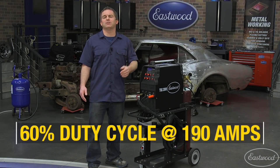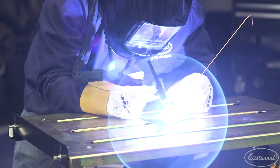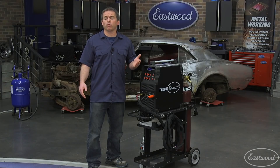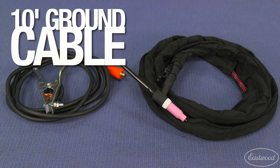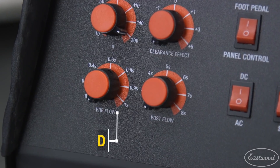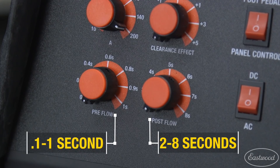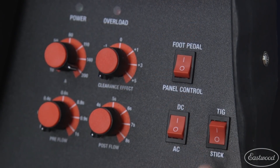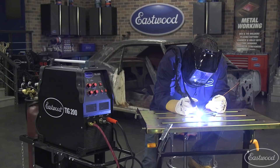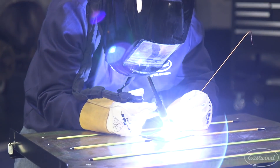The duty cycle is an impressive 60% at 190 amps on both AC and DC — plenty to keep you welding, whether it's steel, stainless, or aluminum. The unit comes with a regulator and hose, a long 10-foot ground cable, and an even longer 14-foot TIG torch cable. The pre-flow is adjustable from 0.1 to 1 second, and the post-flow is adjustable from 2 to 8 seconds. Plus with a flip of the switch, you can be stick welding with a duty cycle of 60% at 140 amps, giving you the versatility you need when you're fabricating, restoring a car, or doing repairs around the house and garage.